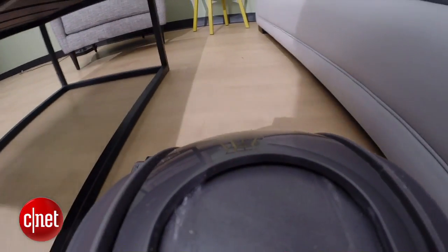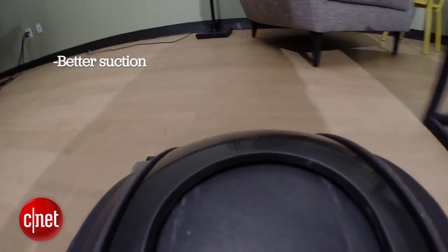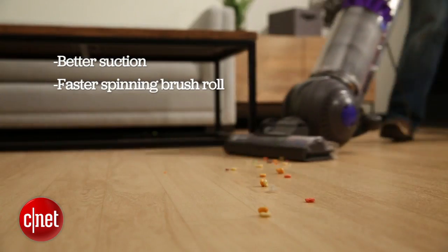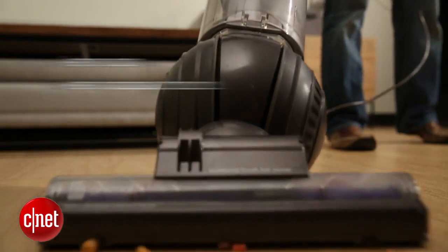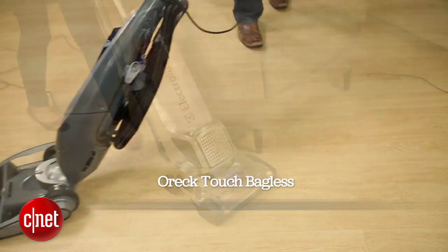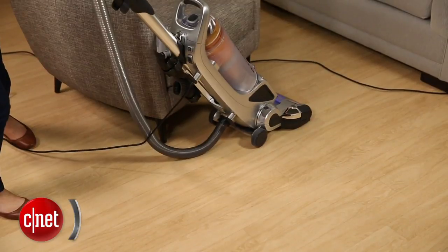Now that's a lot of data, but to sum it up: the DC65 Animal has a little bit better suction than the previous generation. It also has that faster spinning brush roll. That leads to better carpet performance but not necessarily better performance on hardwood floors. It also has those same design flaws that to me are a deal breaker. So I'd probably stick with a model like the Eureka AirSpeed Bagless or the Electrolux Precision Brush Roll Clean. Both of those did a great job on our tests. They cost a little less and they have designs that to me are a little more thoughtful. For CNET, I'm Ry Crist.